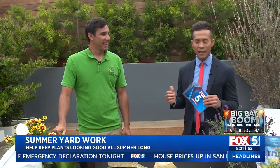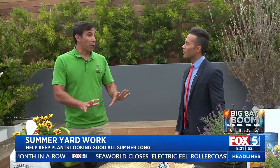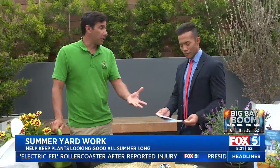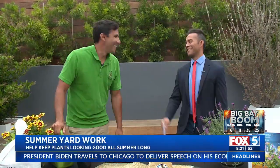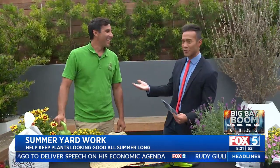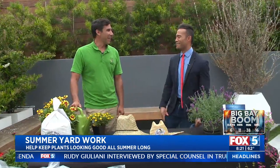Before I let you go, any other tips or must-say advice? Definitely go to your local garden center and ask them for information. Because we're getting into the summertime, this is the time of year where you could plant something and it could die within a couple of days. But if you go to a garden center, there's a professional there who will help make sure it grows and does the right things. We got all of our plants — we've got to treat them right. Don't kill your plants, folks. Thank you so much, Tiger Palafox with Mission Hills Nursery. You're watching Fox 5 Morning News — we'll be right back.